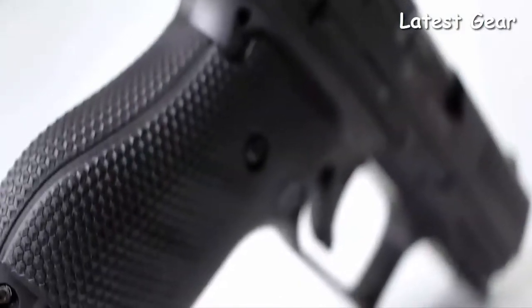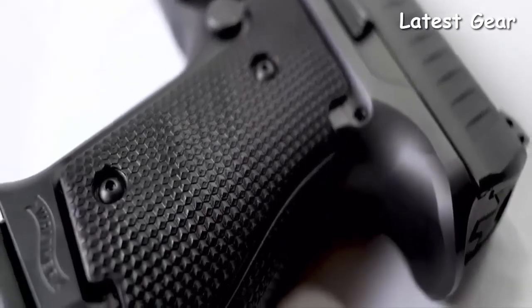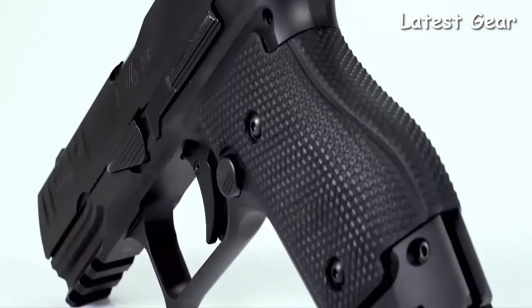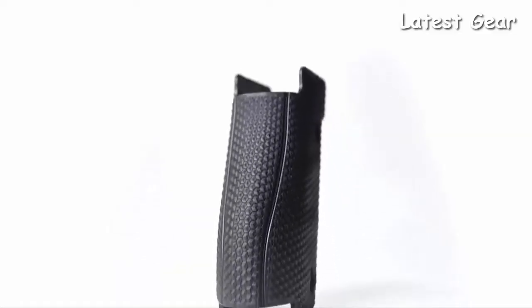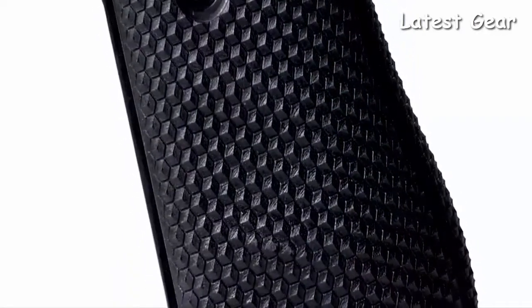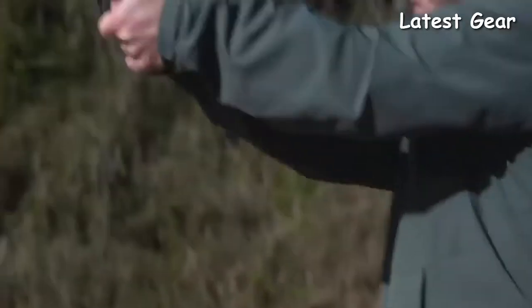Grip geometry and texture must be perfect for aiming to become second nature. The ergonomics of the Q4 Steel Frame is a feat in firearms engineering that simply must be felt to be believed. The combination of a reversible oversized magazine release button, recessed ambidextrous slide release, and flawless balance in hand result in the most natural point of aim. The Q4 Steel Frame features performance duty texture developed by Walther to provide a premium yet functional grip.